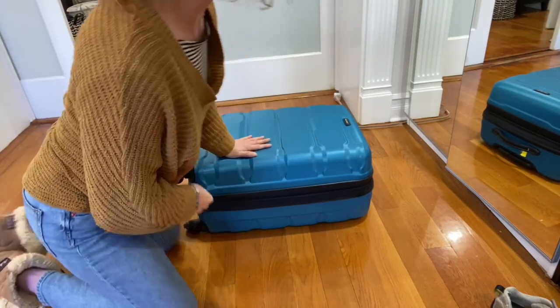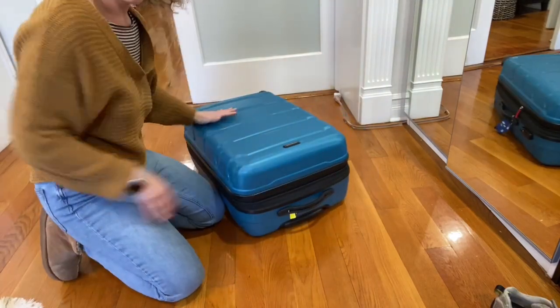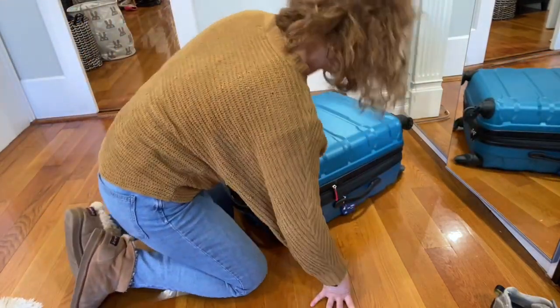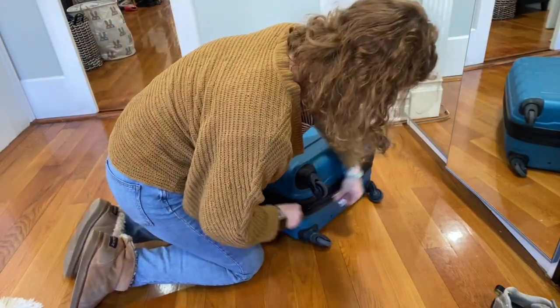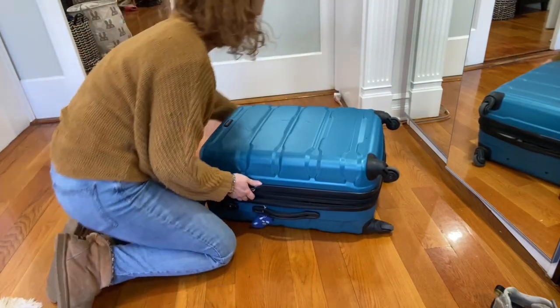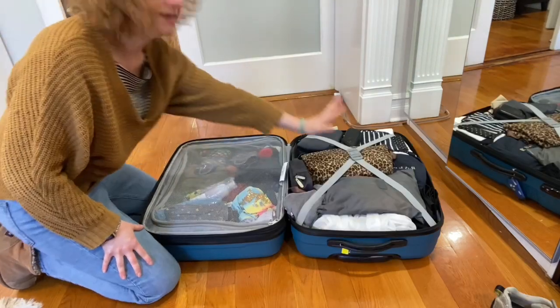Things you can fit inside the Samsonite medium-sized hard shell case. I am going on a two-week trip with my five-year-old and I packed everything inside this one suitcase, which is my favorite size — it's not too big, it's not too small. But you have to check it in. I can put my daughter's stuff here and my stuff there, so it's very convenient.